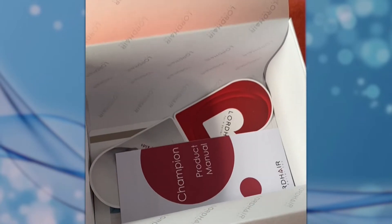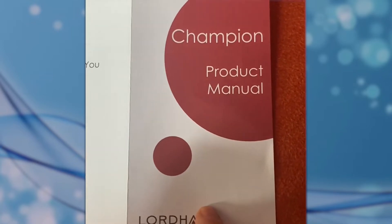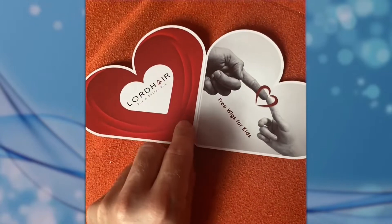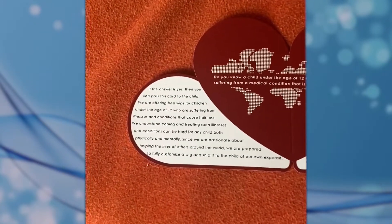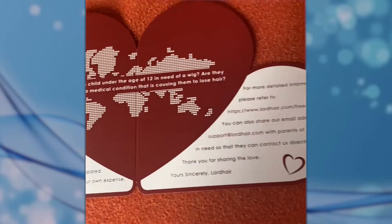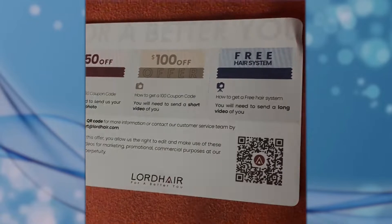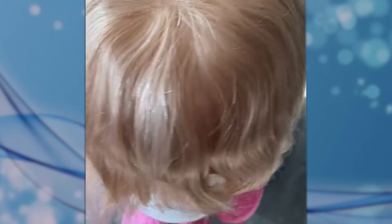We've got some marketing material to get into. Every Lordhair unit comes with a product manual — read through it, it will give you tips and tricks on how to look after your unit. There's also a charitable giveaway for kids that need wigs — I'm going to do another video on that, so stay tuned. This flyer is about some social media discounts.